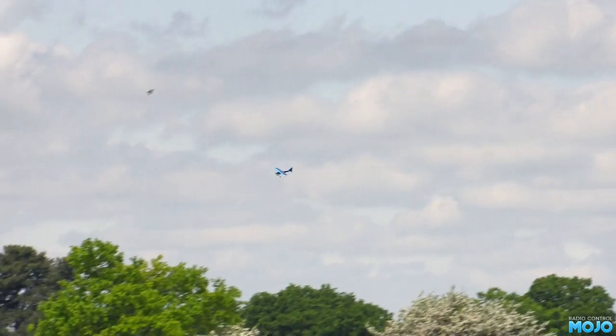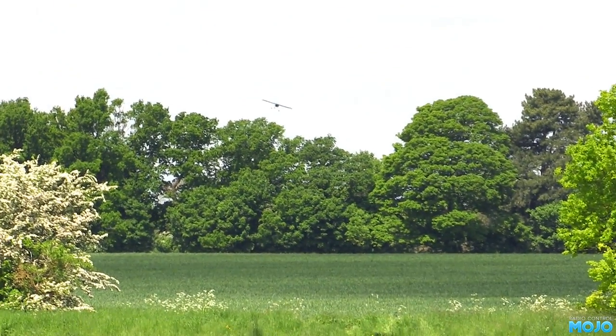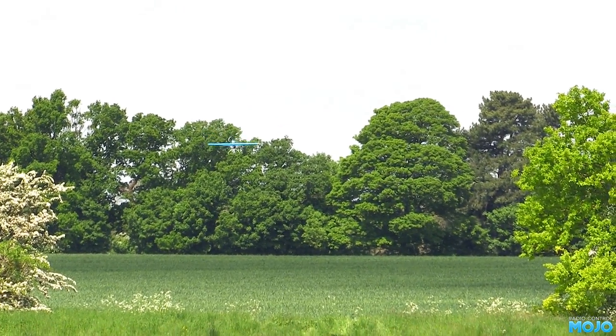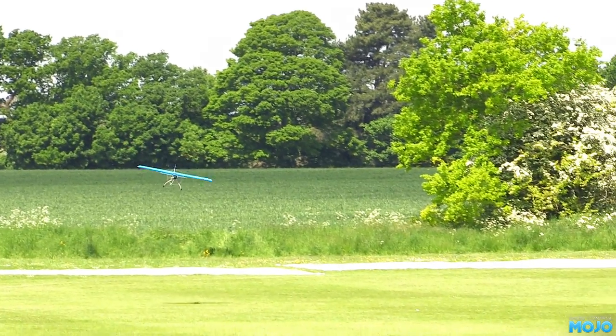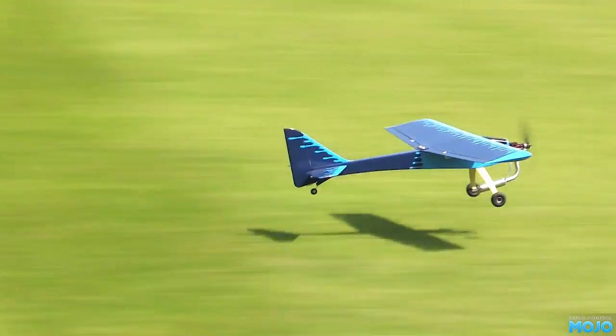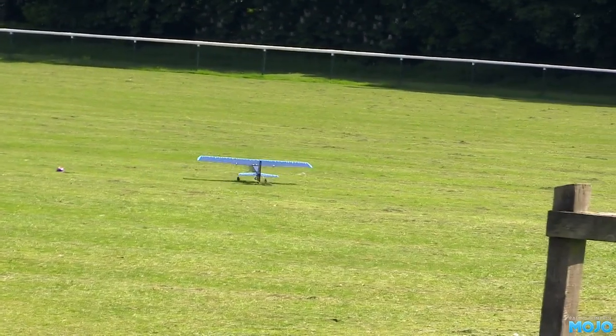With glow, there's less messing around charging batteries. From a single charge, you can run the radio long enough for a day's flying. With electric, you either need lots of batteries which need charging the day before, or you need three or four to cycle at the field charging from a car battery. I've seen a lot of guys running a noisy little two-stroke generator all day just to charge up their batteries.